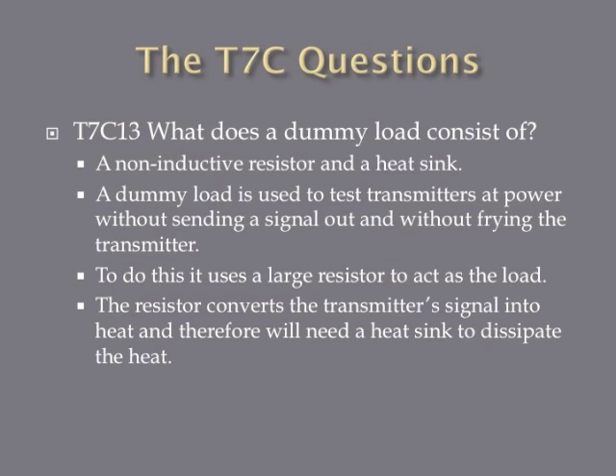What does a dummy load consist of? A dummy load consists of a non-inductive resistor and a heat sink. A dummy load is basically a fake antenna — it mimics the load produced by an antenna, allowing you to test your transmitter at full strength or higher wattage without producing a signal. The resistor provides the resistance that mimics the antenna load, and the heat sink is there because at power the dummy load is going to get very hot and needs to cool off quickly.